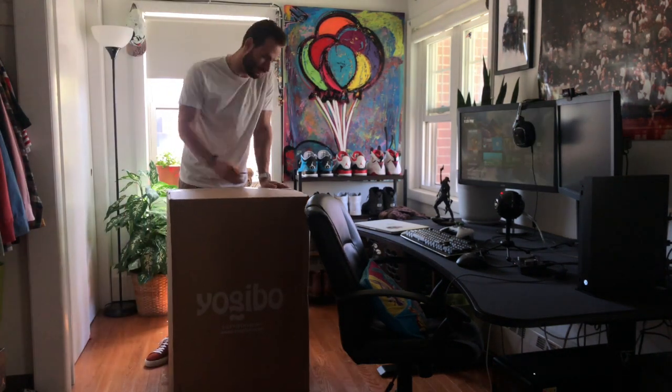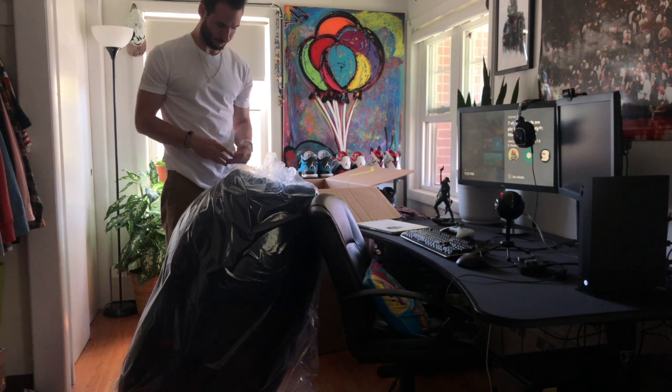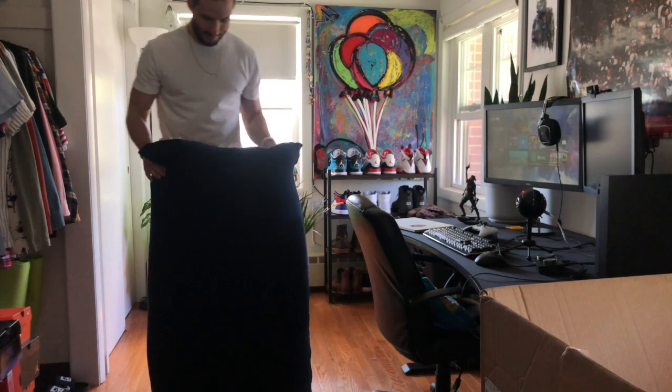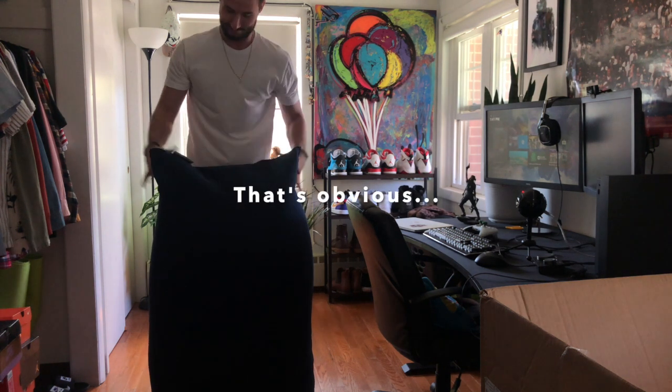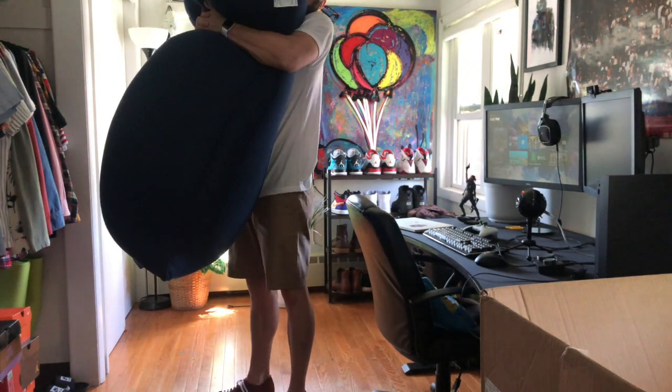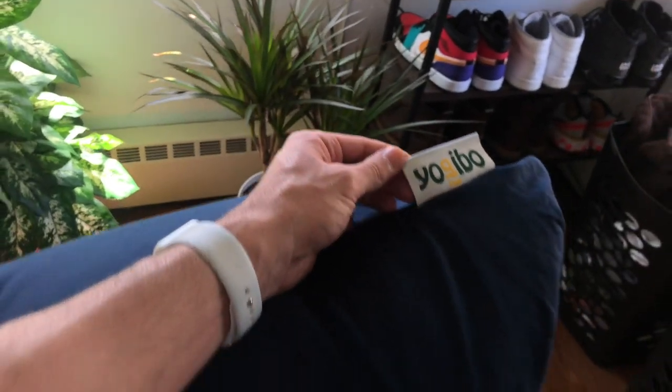So without further ado, let's open this bad boy up. All right, so before I compare both of these bean bags, I just want to say there's a big difference right off the bat. Here's the Big Joe bean bag from Walmart — I think I paid like 35 bucks for it — and here's the Yogibo bean bag. Big difference.